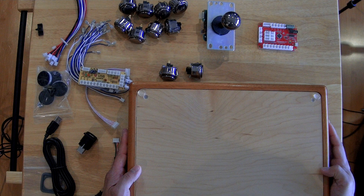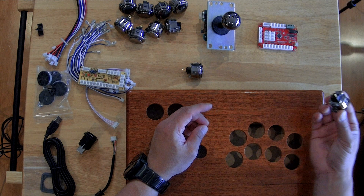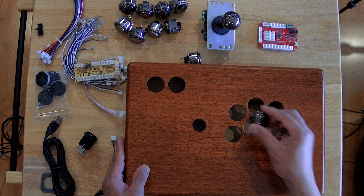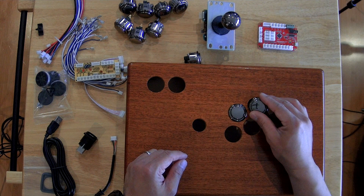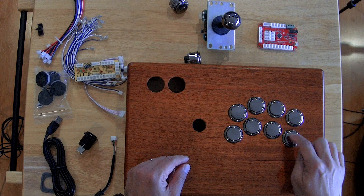Let's go ahead and put the buttons in place. I've got these buttons — these are the snap-ins. Hopefully they just snap right in here; I think there's enough clearance for that. These actually look really good with this wooden build. Very nice. And then I'll put these two buttons on the top.